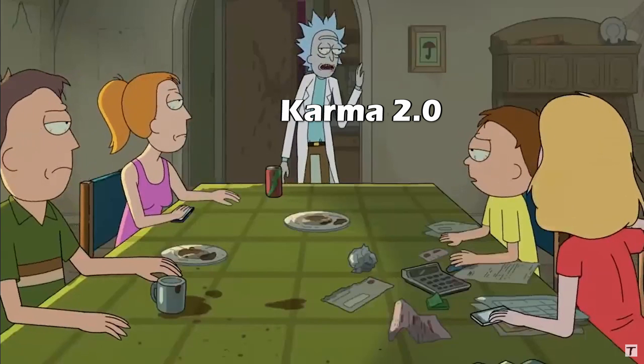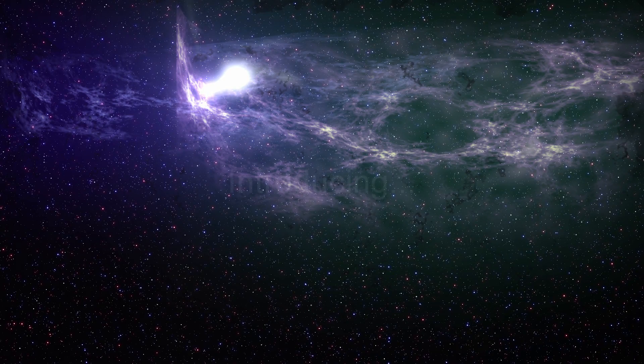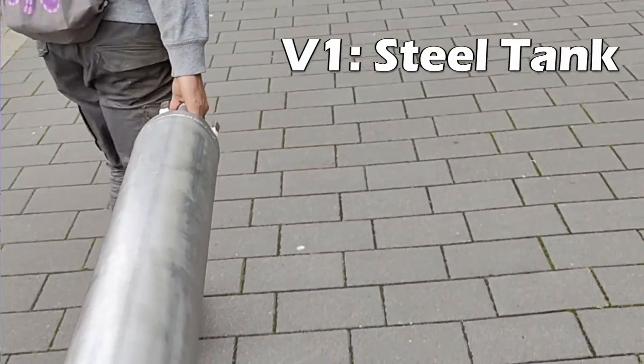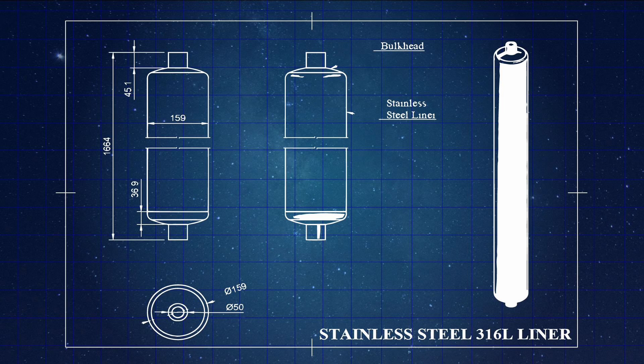The new Karma 2.0 tank is going to solve all of these problems. Addressing the first problem of mass, we decided to construct various versions of the tank which slowly increase the amount of mass savings. First we decided to have a backup: just a steel tank with the same thickness as the old one, just in the shape we wanted. We got a company that makes pressure vessels to make the exact tank in the dimensions we wanted.